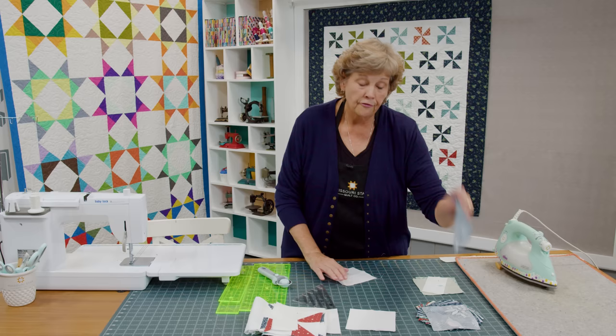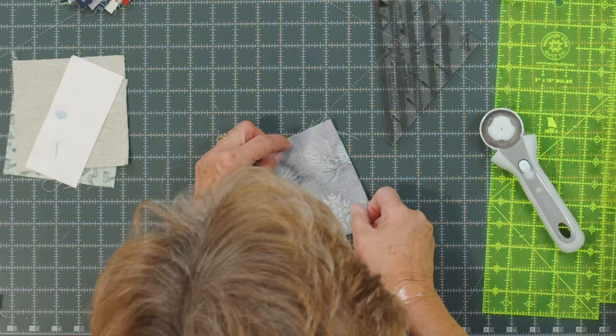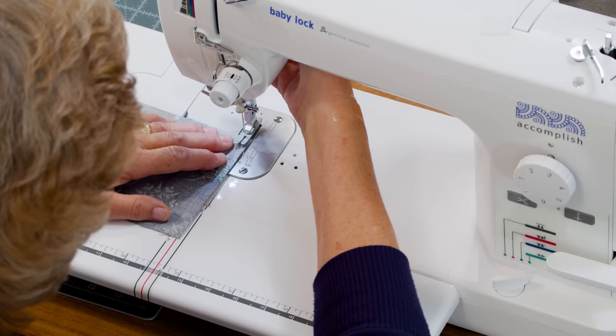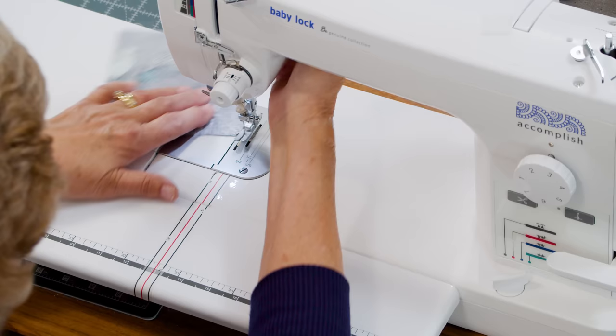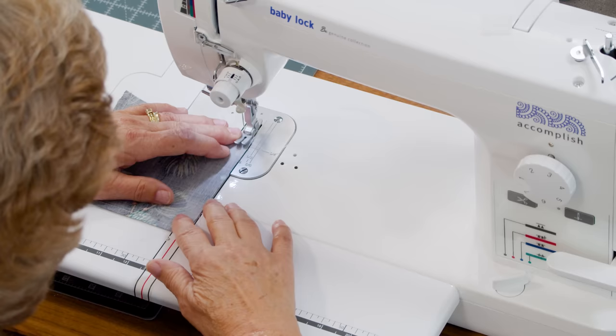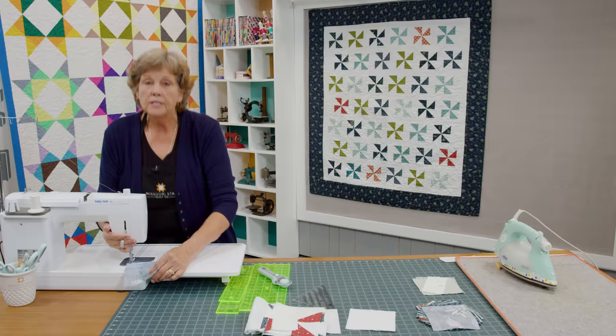The first thing we're going to do is cut some five inch squares of background fabric. We're going to take one of our five inch squares — remember you only need one charm pack for this — and we're going to sew all the way around the outside to make half square triangles the easy way. You can do this with any size square.